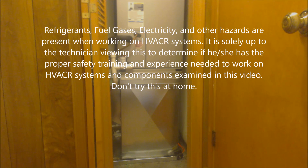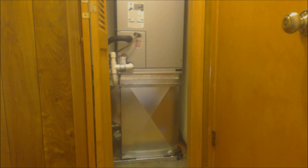Hey guys, this is AC Service Tech. Today we're looking at a job I did last year. I'm here doing preventative maintenance and I figured I'd take a moment to get a closer up image. This is an air handler in a closet.